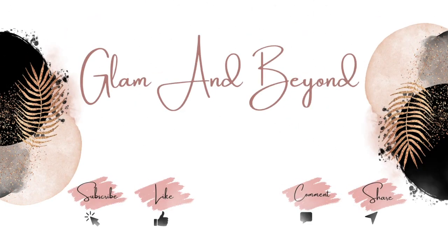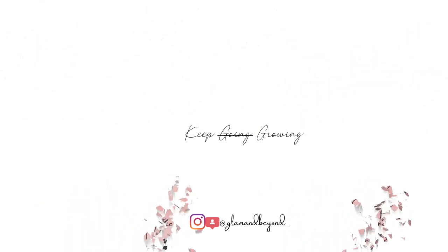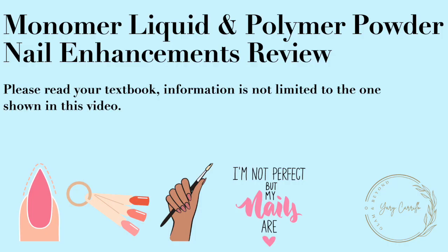Welcome back. My name is Yadi and I make educational videos for beauty professionals in training and for anyone who likes to continue their learning. In today's video we will be reviewing and going over monomer liquid and polymer powder nail enhancements. Please be sure to read your textbook for more information on each subject, as information is not limited to what is shown in this video.